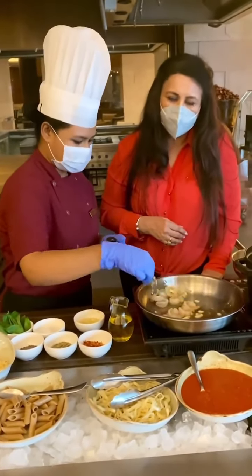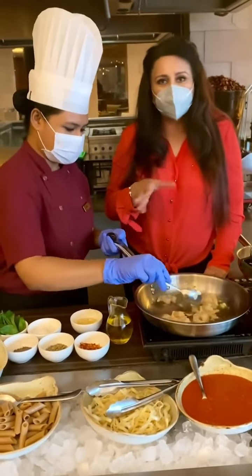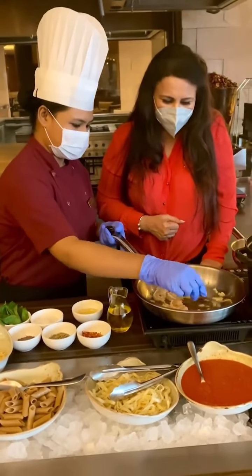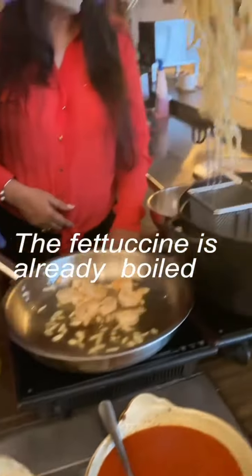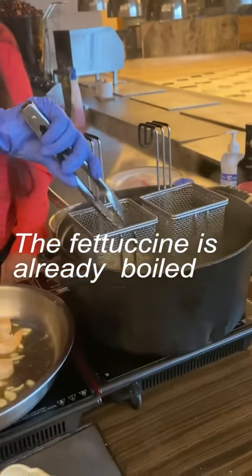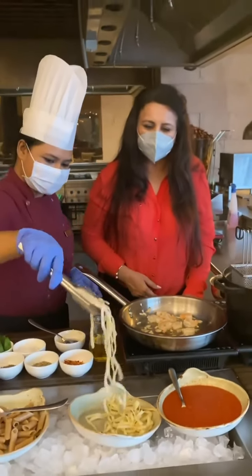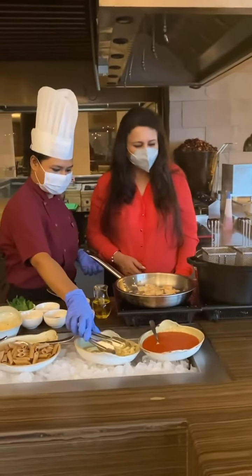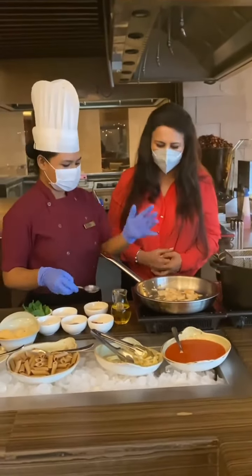Whilst our prawns are cooking, we go to the next step. We already have some boiled fettuccine and now we'll just blanch it for a little while in some boiling water. The tip to boil fettuccine: in some hot water with some salt and oil in it, and keep it al dente.